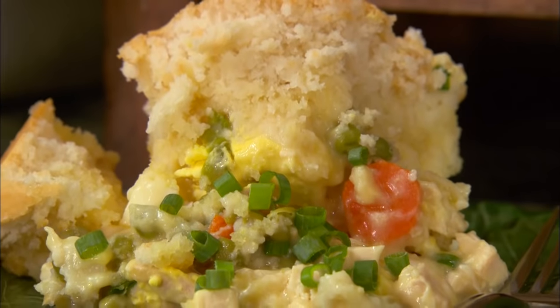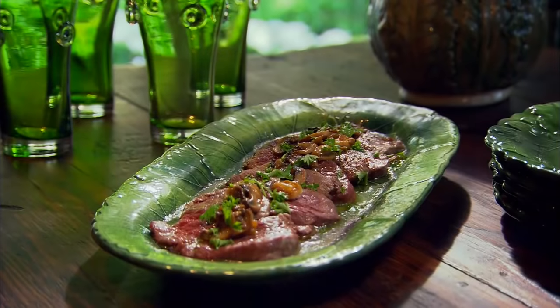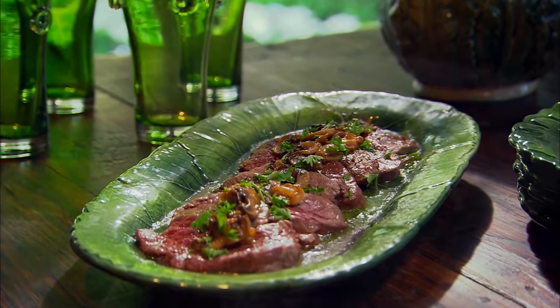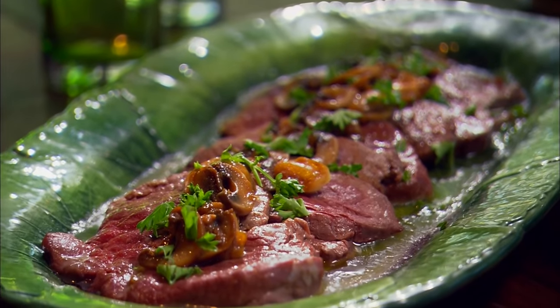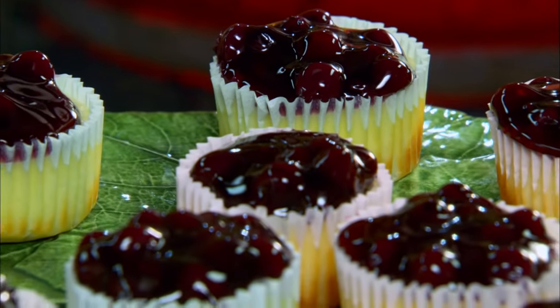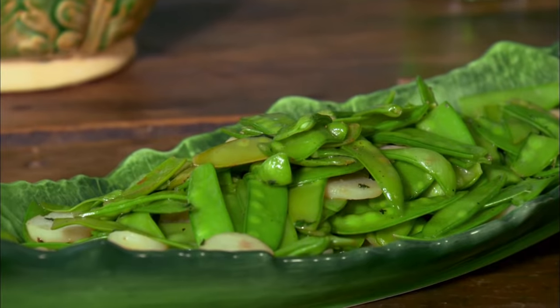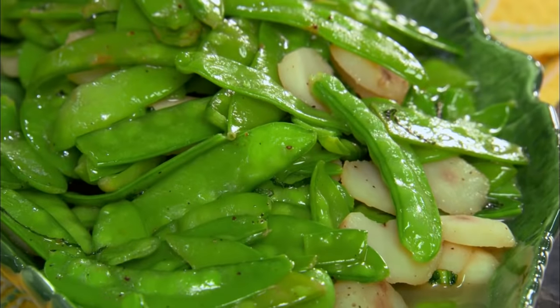Y'all, lots of days it's just go, go, go, and for those days we need quick, quick, quick meals. I'm gonna do a hurry-up chicken pot pie that'll knock your socks off. I'm gonna be doing a steak Diane that we can do in about five minutes. I'm gonna be making some wonderful creamy blueberry tarts that take no time, and then I'm gonna prepare some snow peas with orange liqueur.